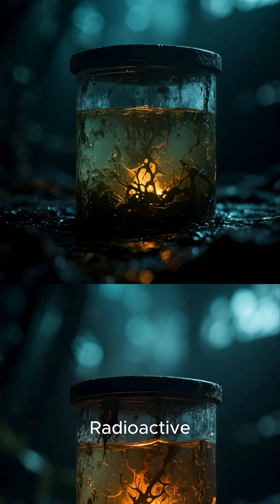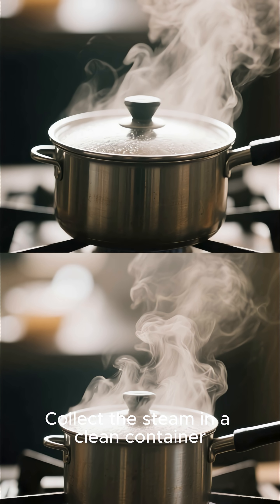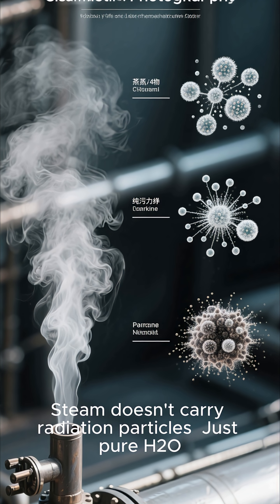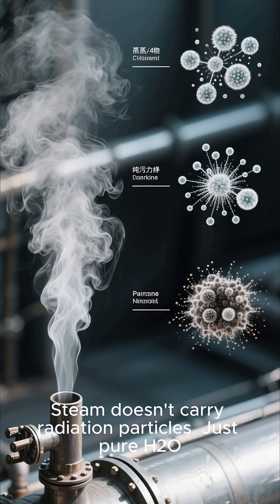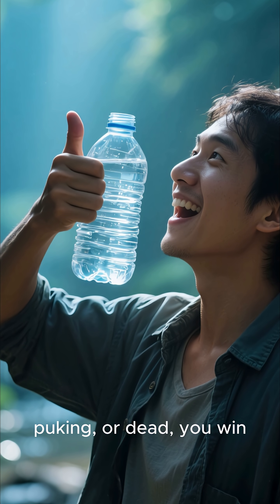Radioactive? Boil and distill. Heat the water. Collect the steam in a clean container. Steam doesn't carry radiation particles — just pure H2O. Test. If you're not glowing, puking, or dead, you win.